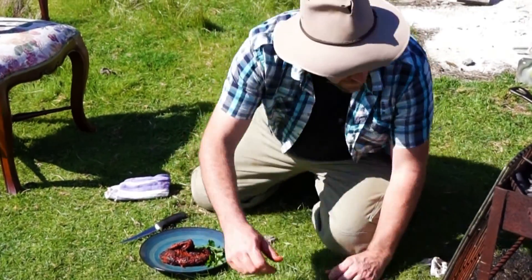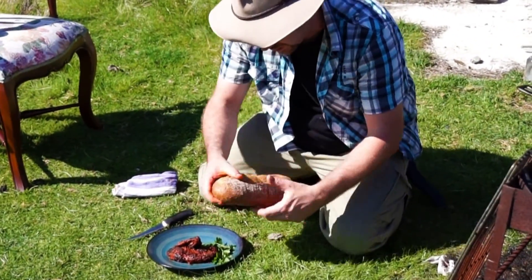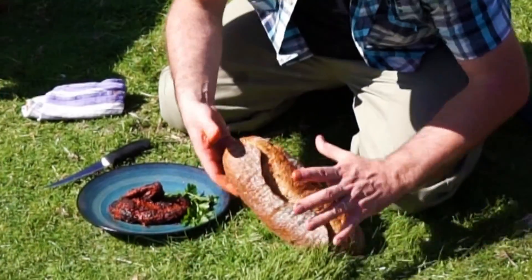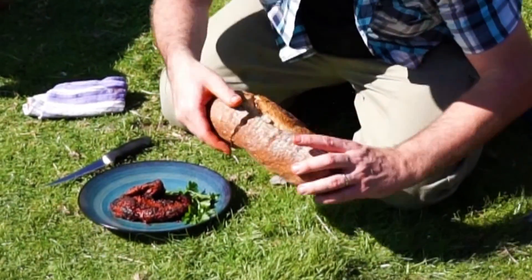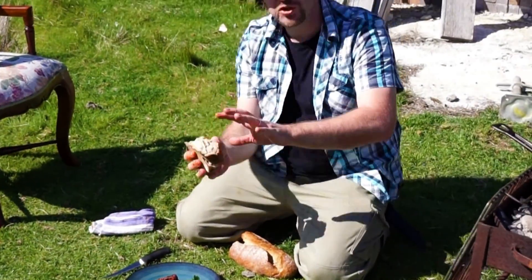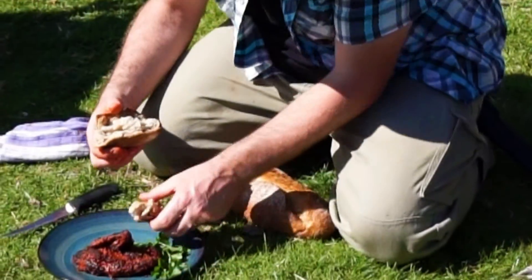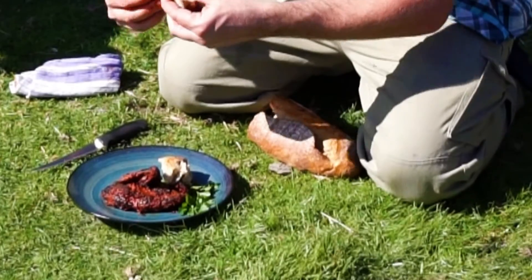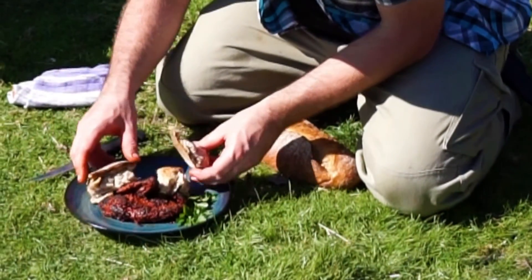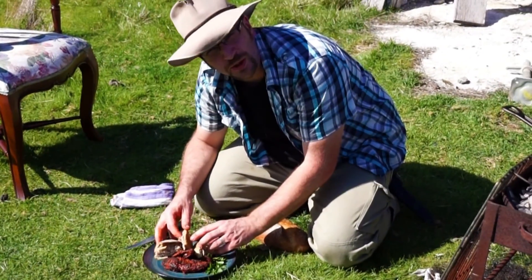Throw it on the side there. Hot crusty bread — rip a piece off, look at that crackle. Beautiful piece of bread. It's been sitting above the coals for about half an hour. We'll just chuck a couple of bits of bread around there, which is going to mop up those beautiful roo juices.